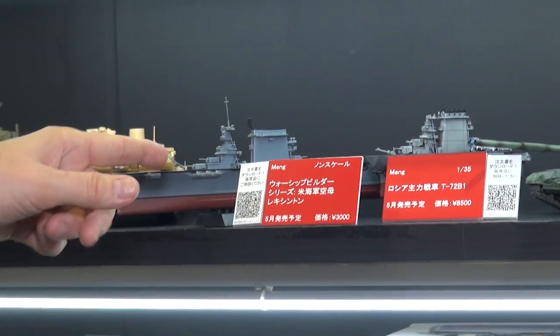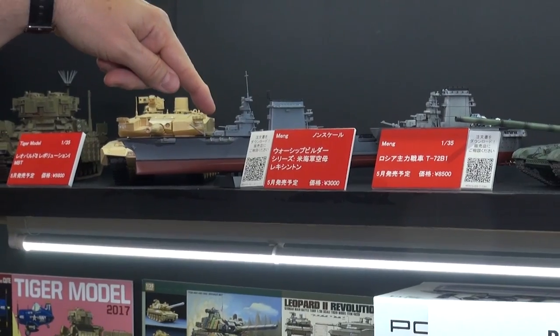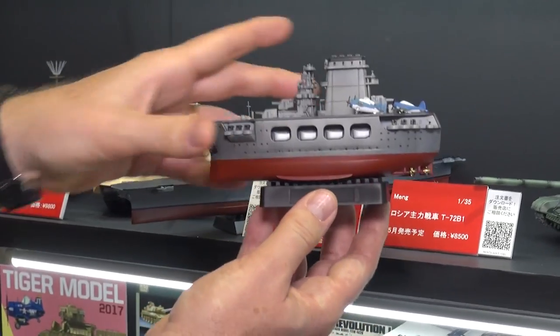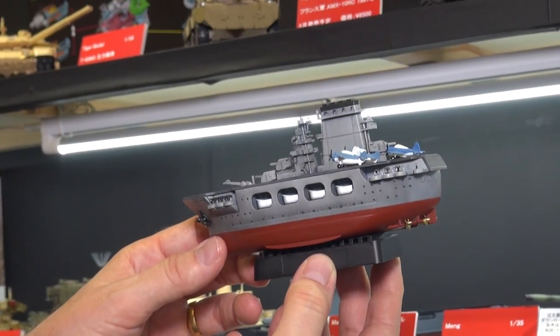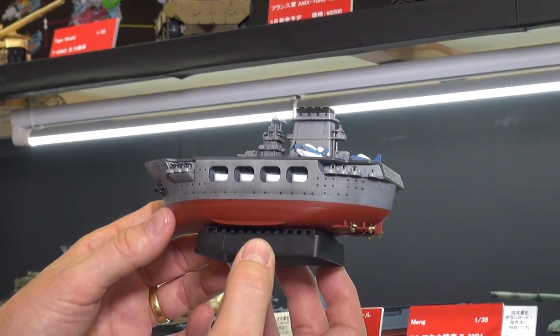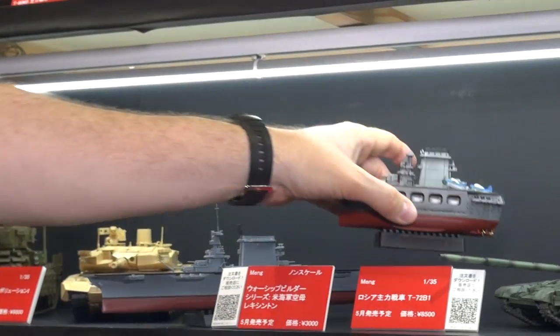Coming down more, this is an actual scale model — 1/700th of the Lexington. And back here we've got a super cute deformed model of the Lexington with some little Wildcats and TBDs. I don't think there's an Avenger on there, but super cute warships coming too from our buddies at Meng.